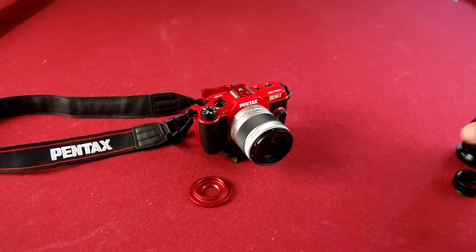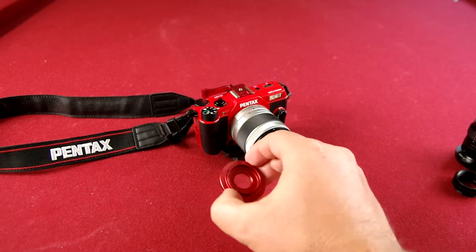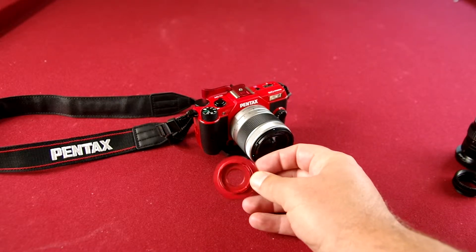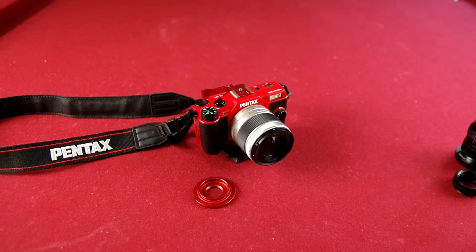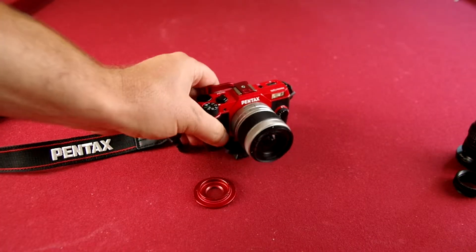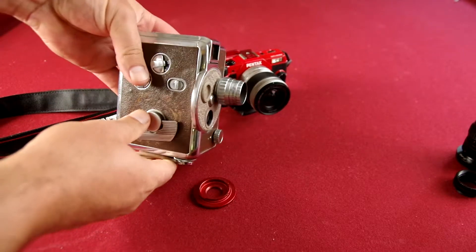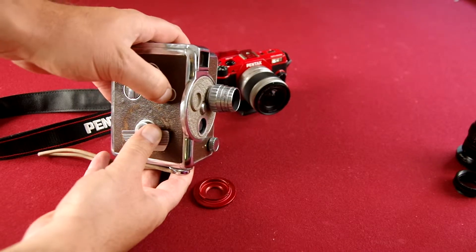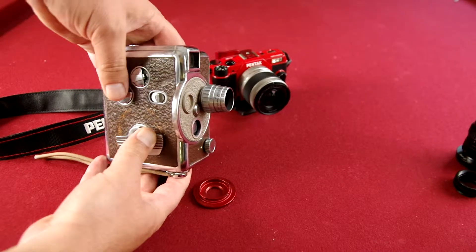I've got this adapter. This is for old 8mm film. What you'll do is you'll buy an old movie camera — I bought this one off eBay for $15. But the funny thing is it still works. This is pretty neat.